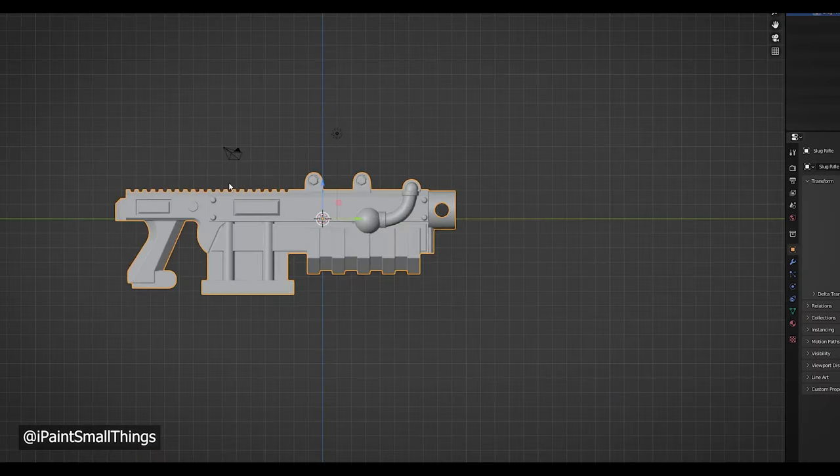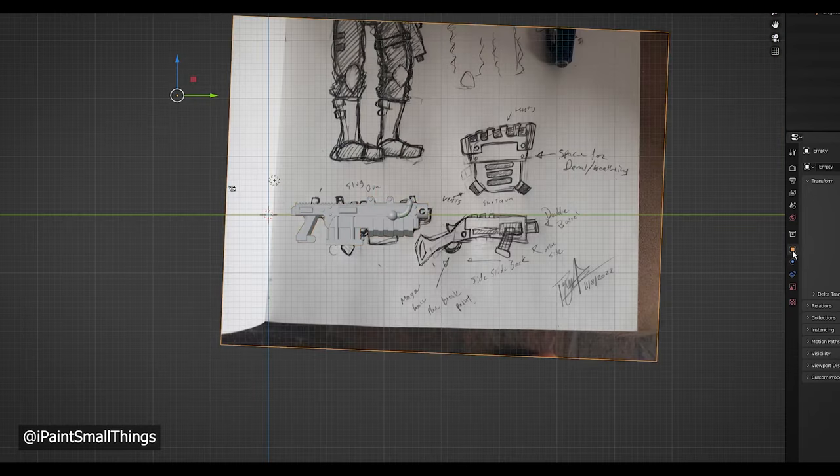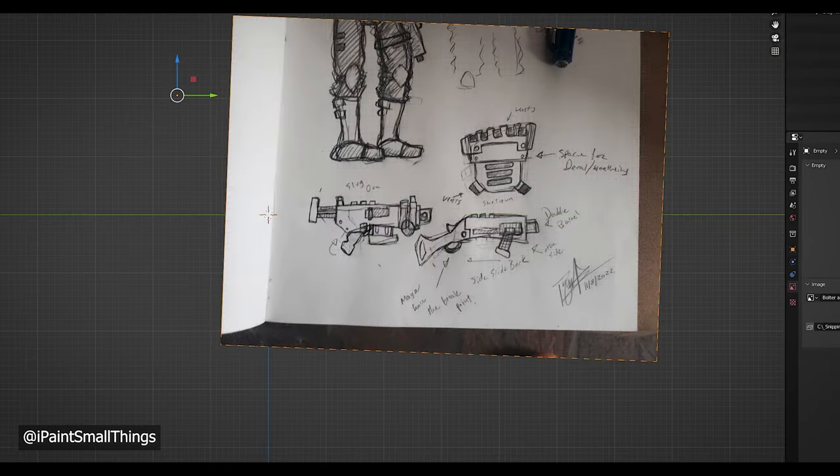I took a correctly sized model and scaled up the image to the gun. I used minis that I like as references. It can help a lot with sizing and can give you ideas on how you'd want to go about sculpting something.